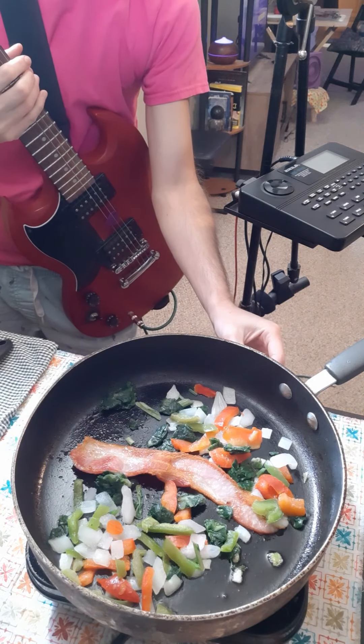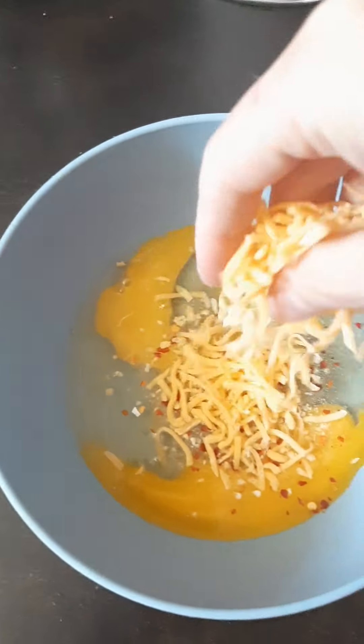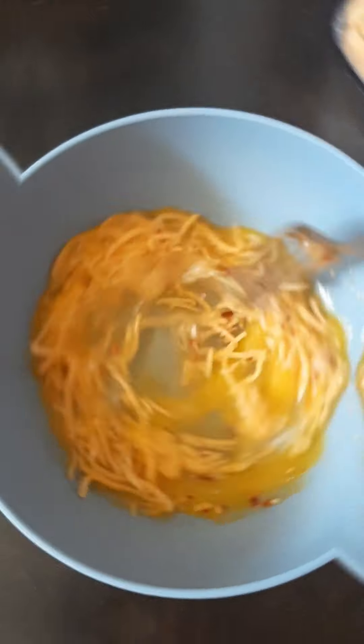While that's cooking, turn the heat down to low and crack a couple of eggs into a bowl. Throw a little spice in there. You can even make it cheesy if you want. Stir it all up, and this pairs well with a funky guitar riff.